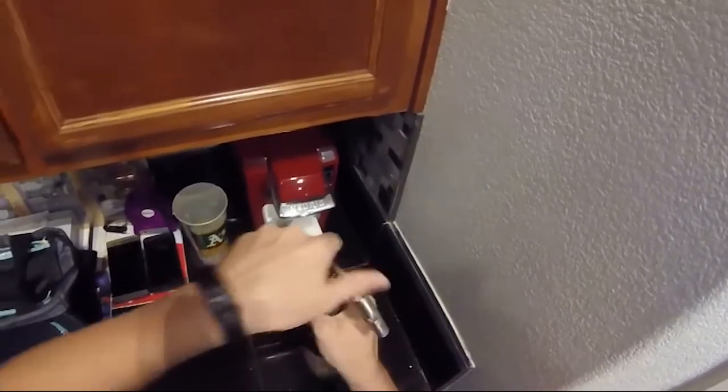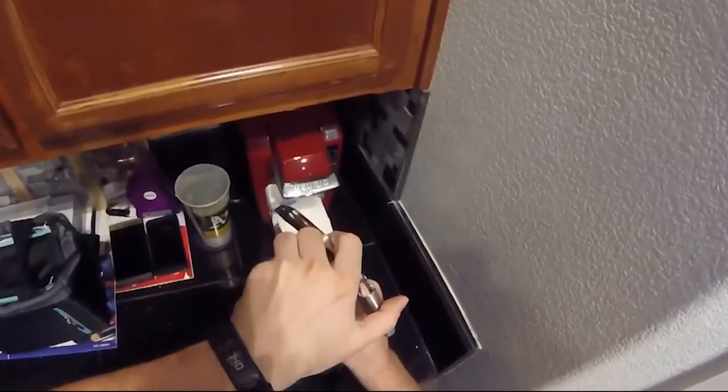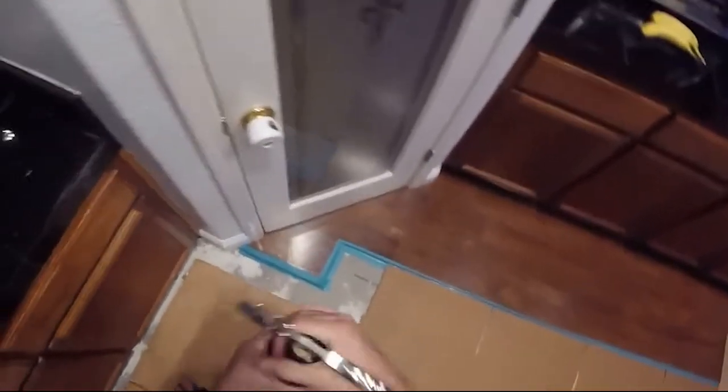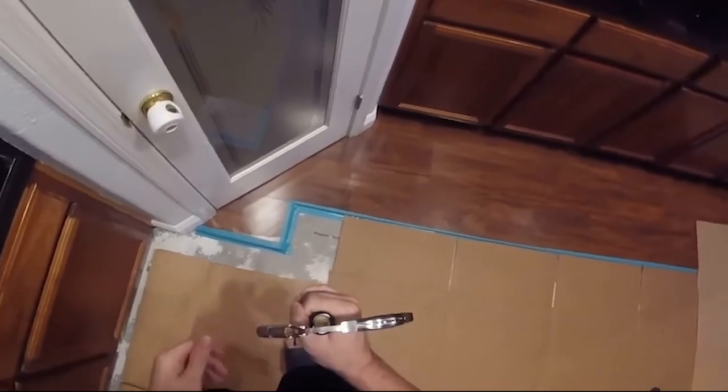Notice that when you go into the corkscrew, it's almost always clockwise. So from a clock perspective, you're going clockwise — tick, tick, tick — clockwise down into the cork. If you mess it up, of course, counterclockwise to come back out.